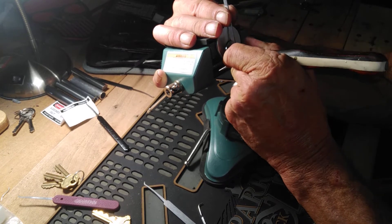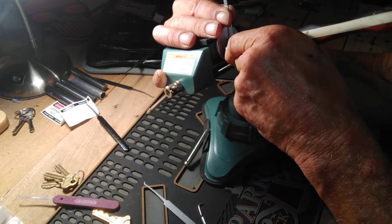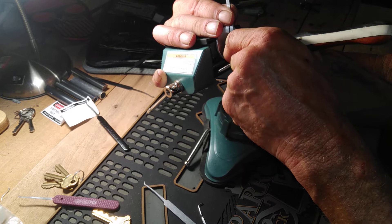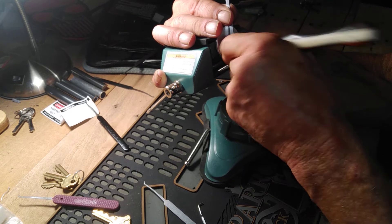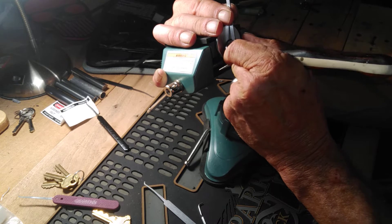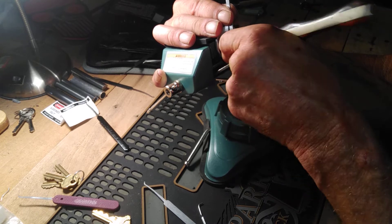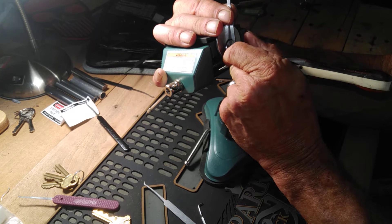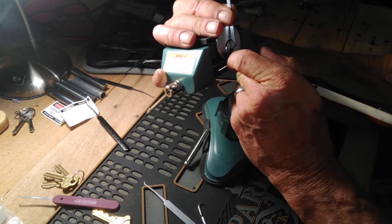I gotta put an order in for sparrows, just using this. Okay, that was one — got a nice false set going. Back to one here, nothing on one.